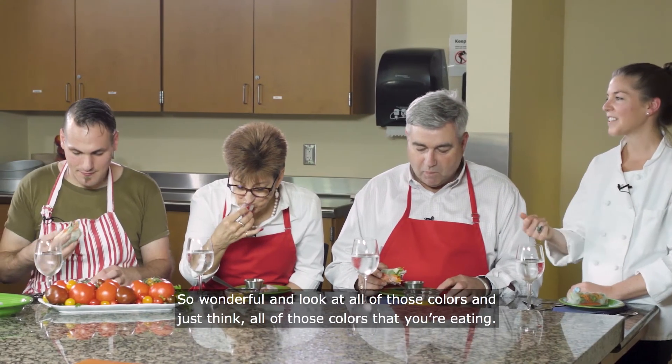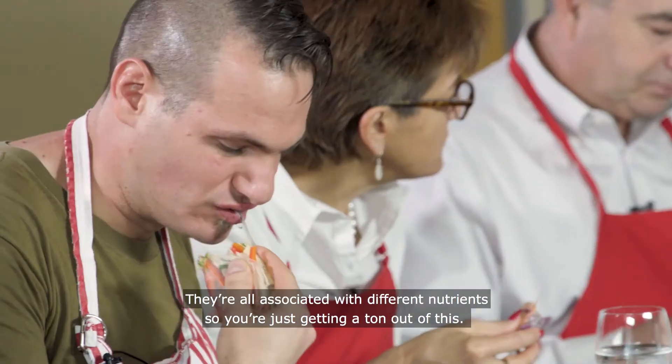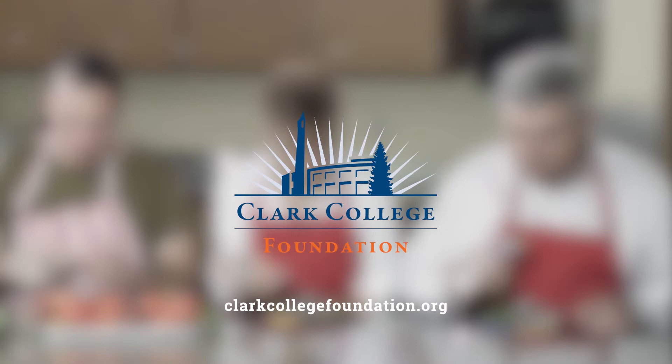Look at all of those colors, and just think — all of those colors that you're eating, they're all associated with different nutrients. So you're just getting a ton out of this.